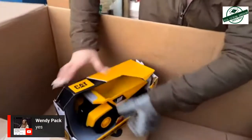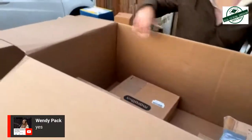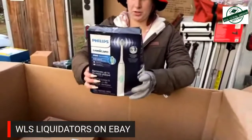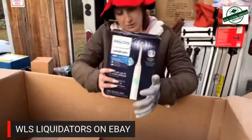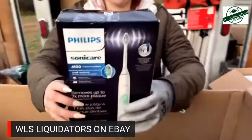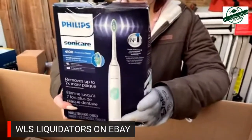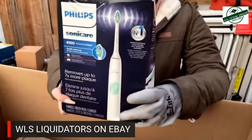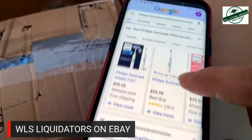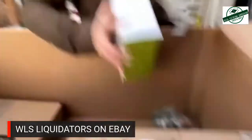Now we can fiddle around with it. Hey, that's cute. Sonicare 2. Sonicare 4100. I don't think that's one of the better ones — I get so confused with them, they all kind of start looking the same. Full Sonicare 4100 Protective Clean. We can get about $30 on the HX6850.